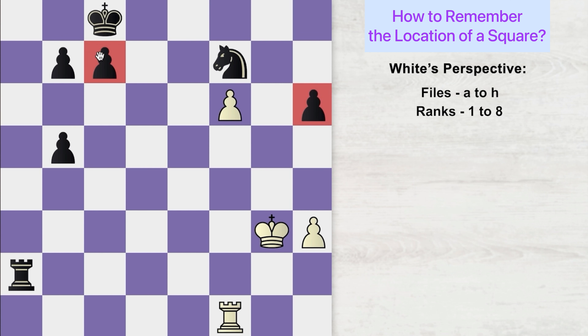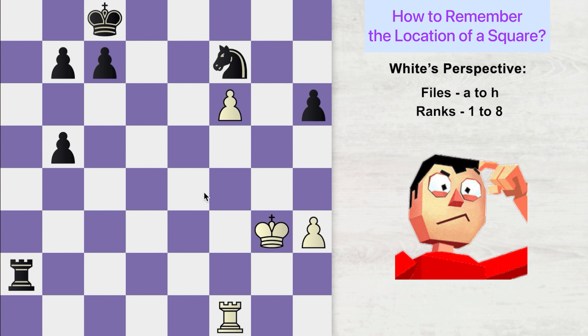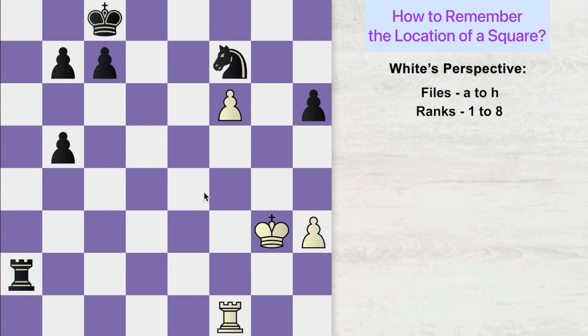What about this? Since this is the 7th rank, this has to be 6th. So this is H6. What about this? H3. What about this? A2. What about this? B7. What about this? F1. And this? Since this is the F file, this has to be G — and this is G3. This? H6. This? C8. This pawn over here? F6. You might get confused a little bit in the beginning, but go as slow as you want and then slowly increase your speed as you get better with time.